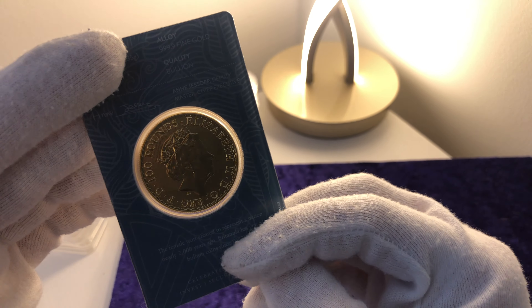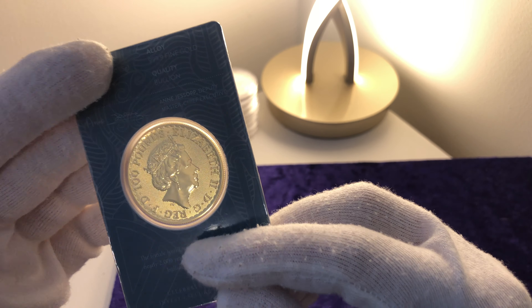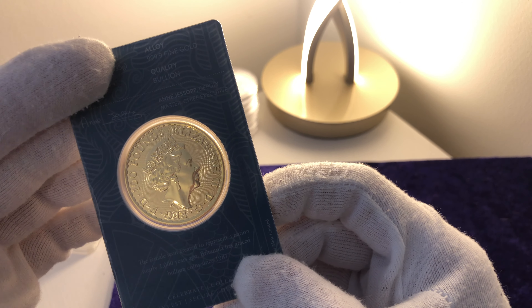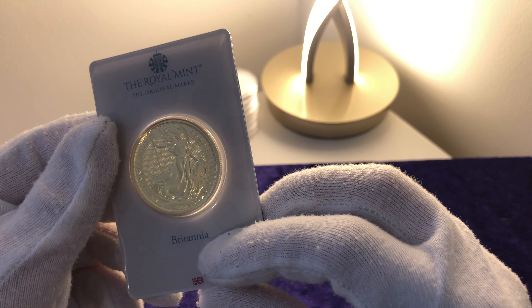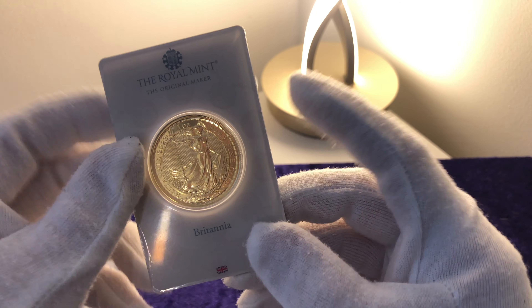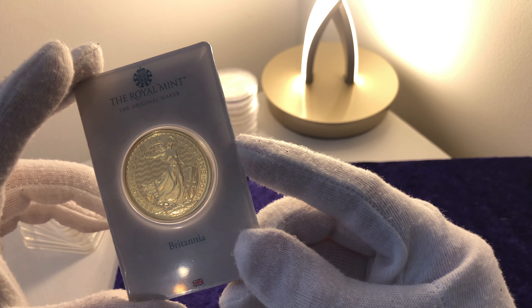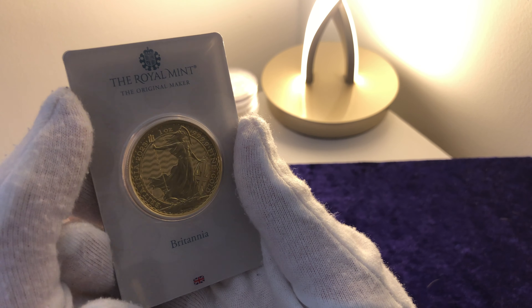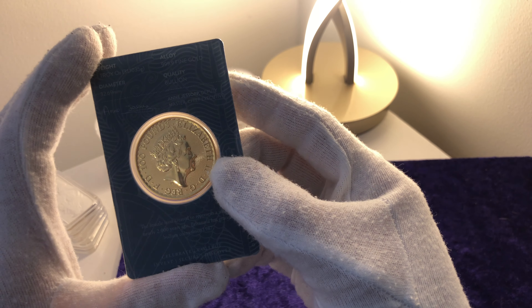I was in a bit of a dilemma — shall I order another King Charles one or shall I go for a Queen Elizabeth piece? I went for the Queen Elizabeth piece because I figured she's passed and they're probably going to stop producing these. In my experience, I think these will go up in value. I have already seen a significant increase compared to the King Charles ones, simply because the Queen was a very favourable monarch and she's passed. I thought, why not get a mother and son? So now I've got a King Charles and a Queen Elizabeth.